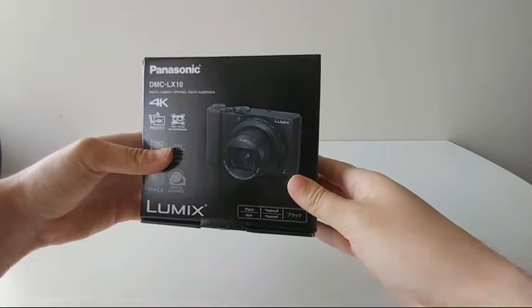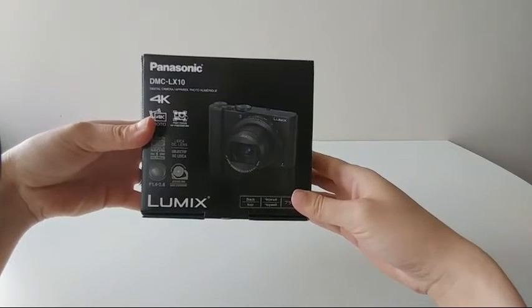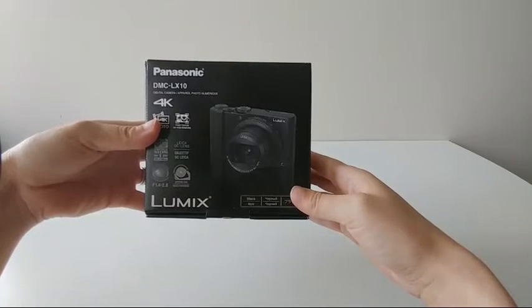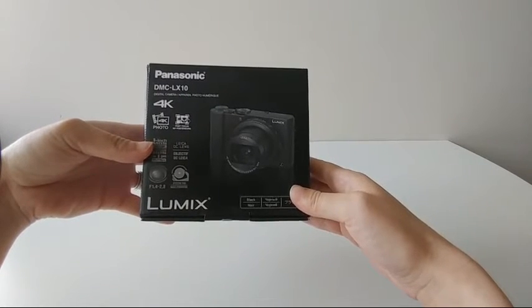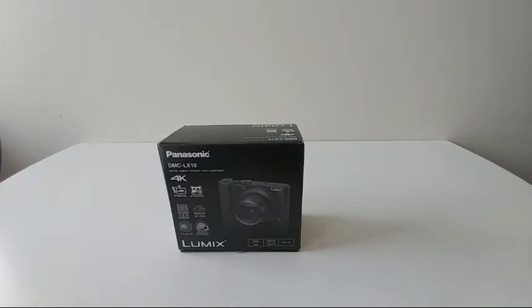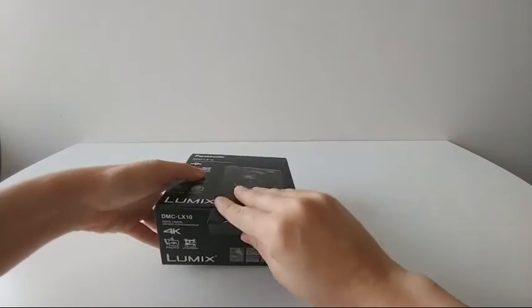I was deciding between this and the Canon G7X2, but I ended up going with this because the f-stop range is much better than the Canon, and this also shoots in 4K, so that's a big plus. I really just needed a point-and-shoot with a flip screen - that was my main thing. So I ended up deciding on this Panasonic LX10, and I'm going to unbox this for you guys.